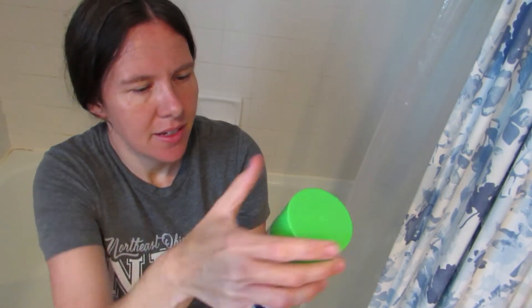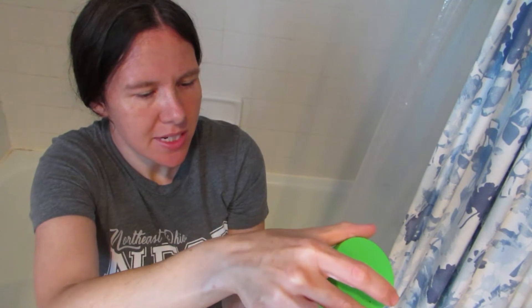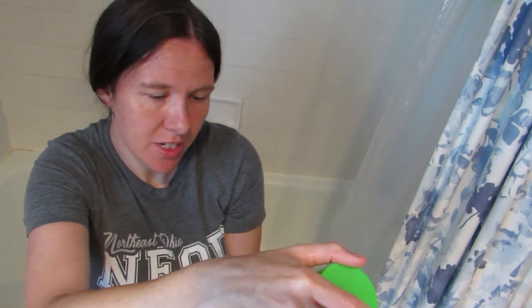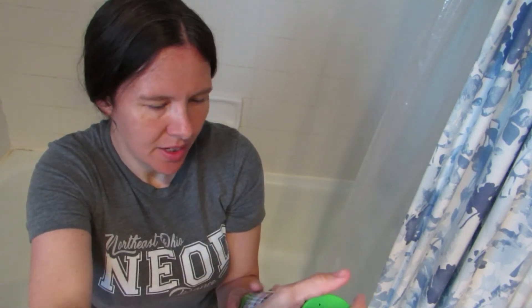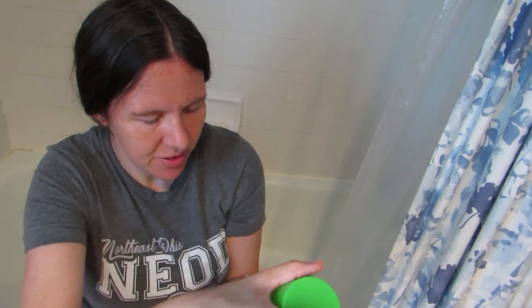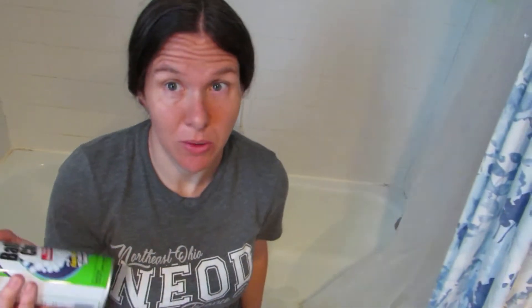It does give some directions here. It says to shake well before using. I'll hold it six to eight inches away, spray the area, wipe it off. It says you can let it stand for ten minutes if it's a bad spot. I probably should wear gloves, but for the video I'll just leave them off because I don't want to stop and go get them.